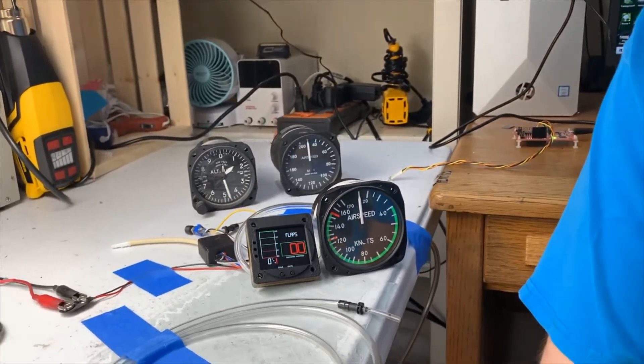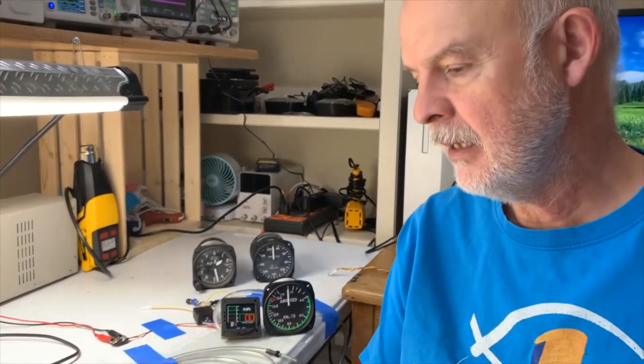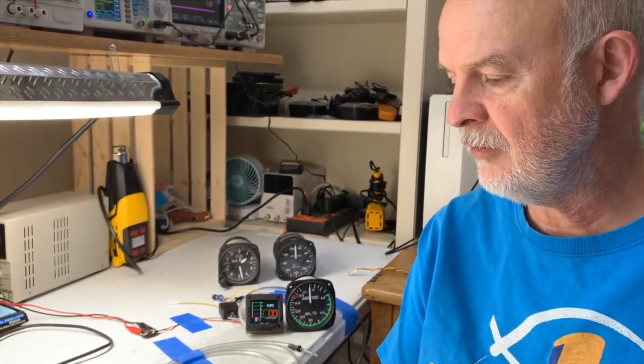We're using a medical grade sensor, very accurate and stable, temperature stable. You can calibrate it to your zero point whenever you want.